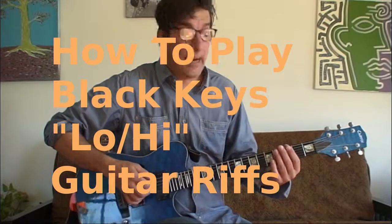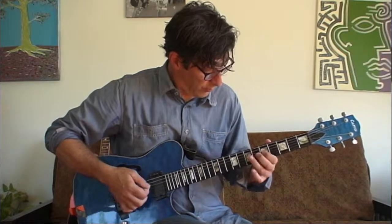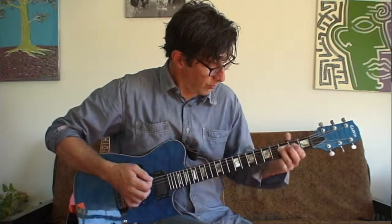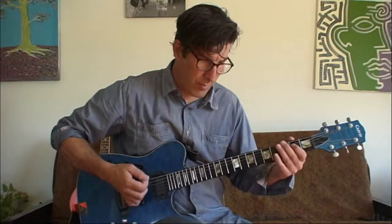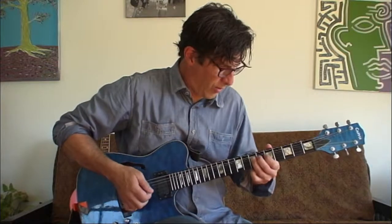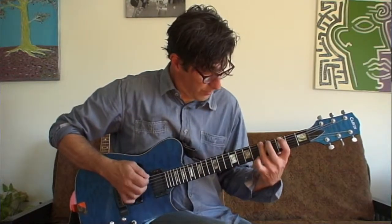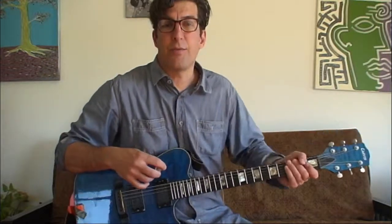This is the Black Keys Low High. Let's get a close-up of the picking hand and the fretted hand and then you'll be good to go.